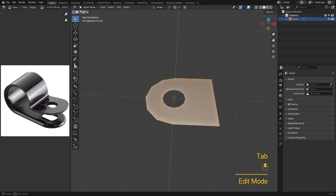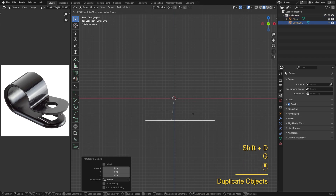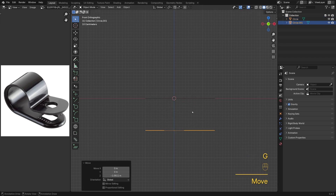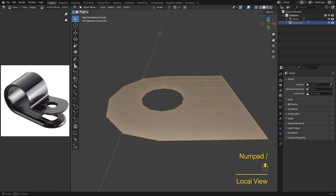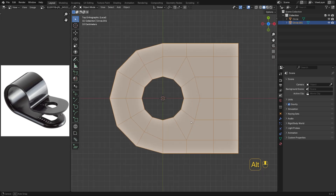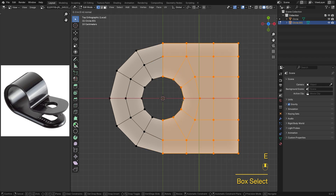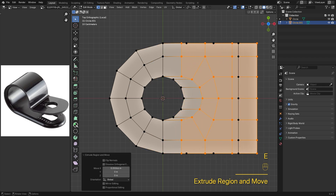Back in object mode, Shift-D to make a copy and move it down. Select the lower one and press Slash to isolate it. The bottom wing has a rounded rectangle cutout in the center. To make that, I'll start by selecting the right half of the mesh and extruding it outward like this.